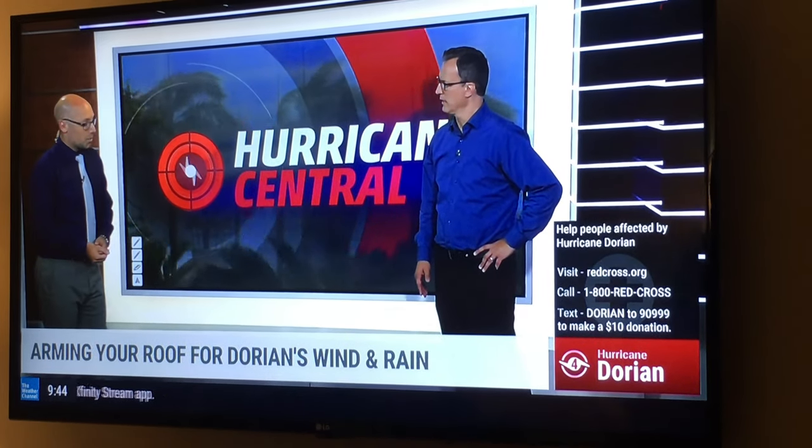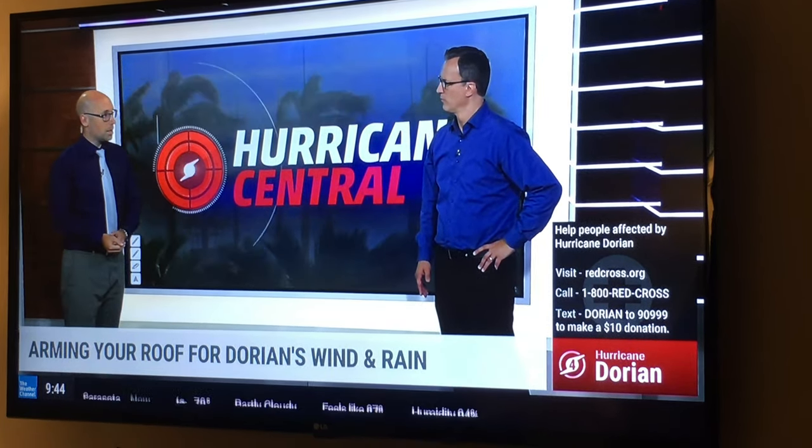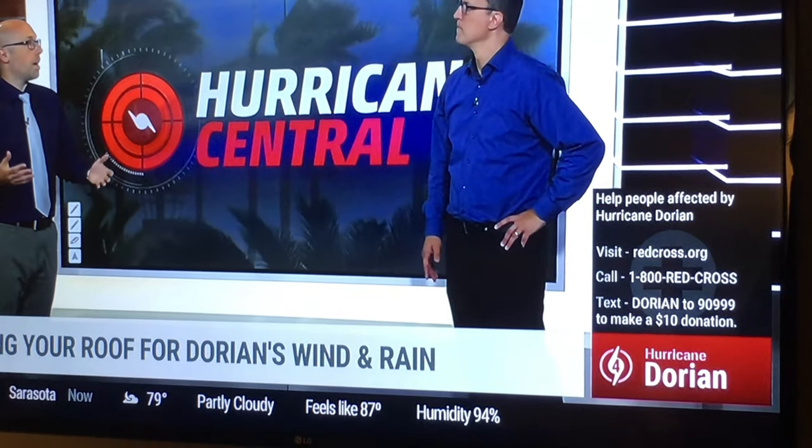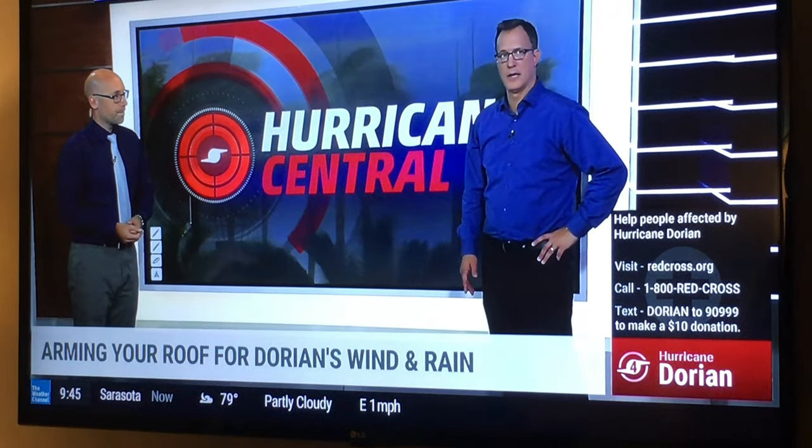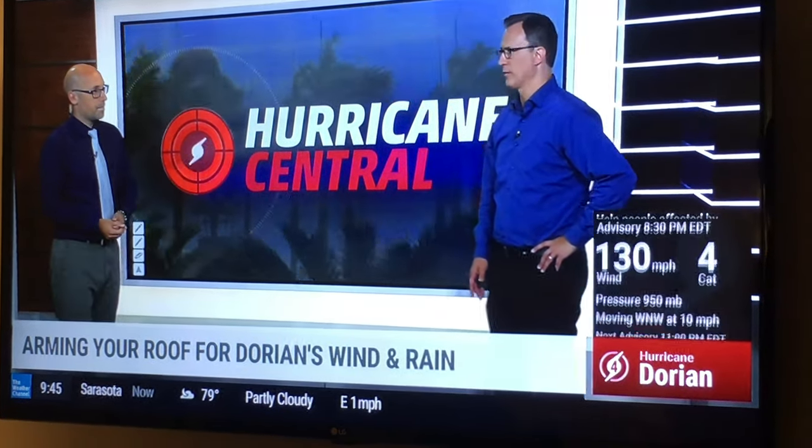This slowing storm gives you the benefit of time — still a couple more days before it reaches south Florida. It's such a mean storm, so use that time wisely to prepare.